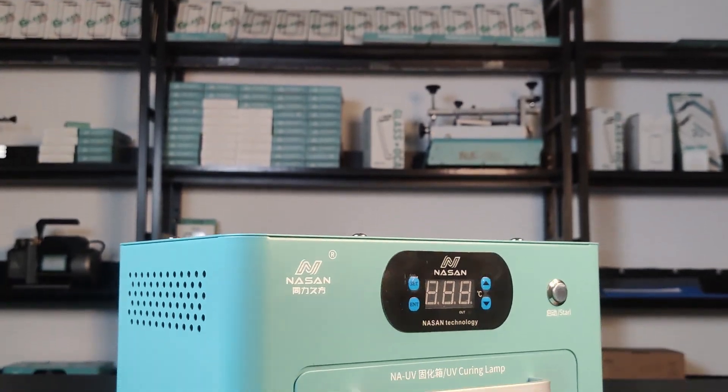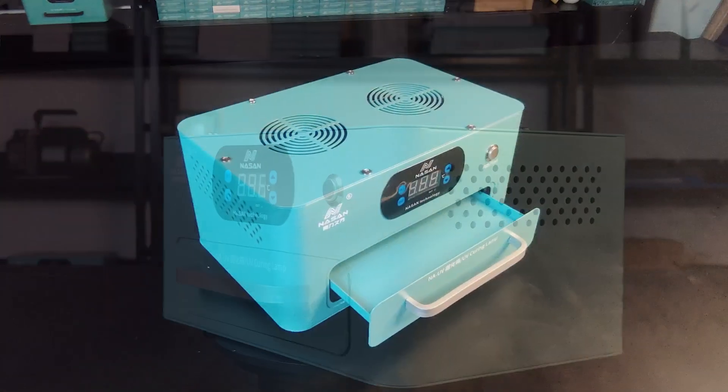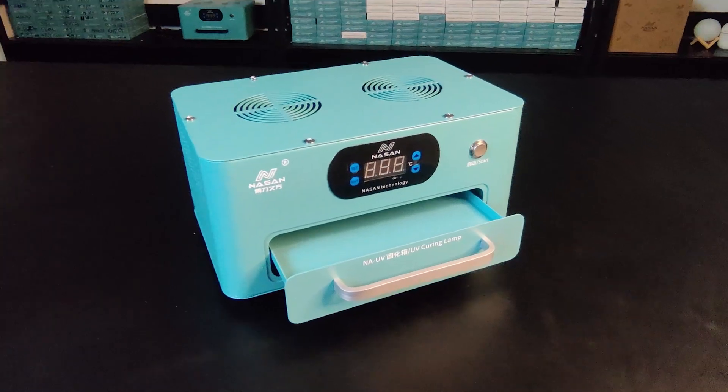Hi everyone, this is Lily from Larson Technology. Today we're going to unbox UV light, NAUV. This machine is used for curving the UV glue and is important for curve screen repair.